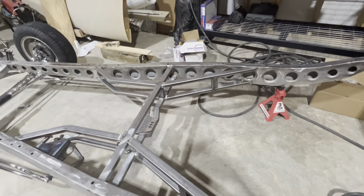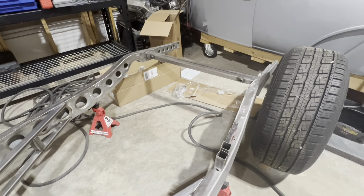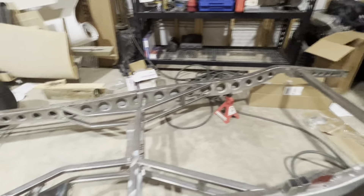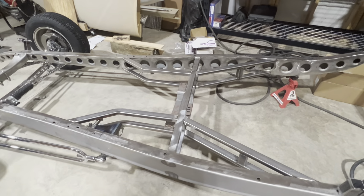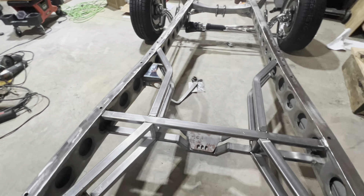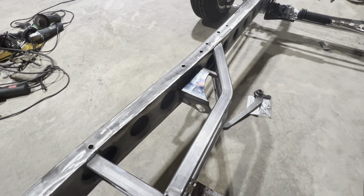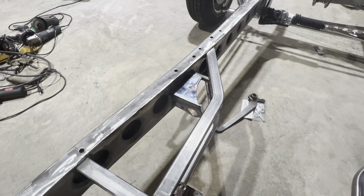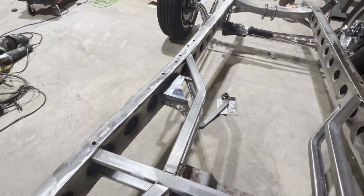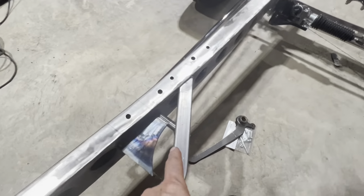I want to tack it all in. I plan on putting a quick change in the back of it, then I want to take the body and put it on here, make sure everything's kind of where it's supposed to be. Put an engine and trans — at least a mock-up — in, and then go on down the road with that. This is the most recent part I got. That was from RJ's. Nice stuff, American-made, hard to find anymore.